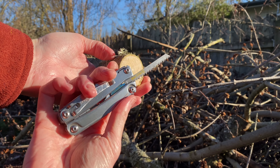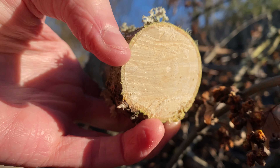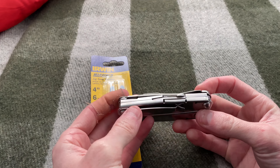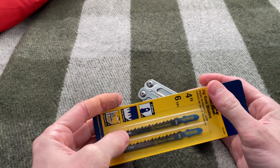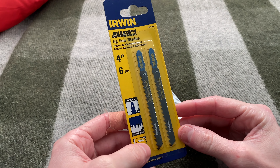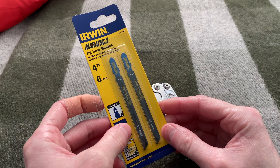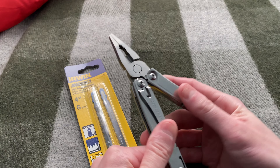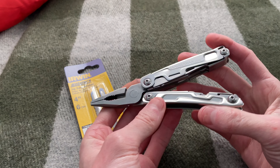Three dollar Leatherman jigsaw saw mod — it worked, not great, but it worked. So in the last video I made about my Leatherman Rev modifications, I talked about the saw blade. Pretty obvious what I plan to do — I just bought a couple of these jigsaw blades and I'm going to figure out the best way to hold on to a blade. I have a couple of ideas as to how to do that, so I will show you.